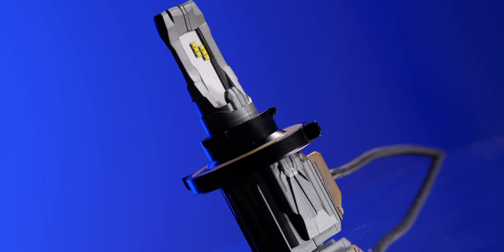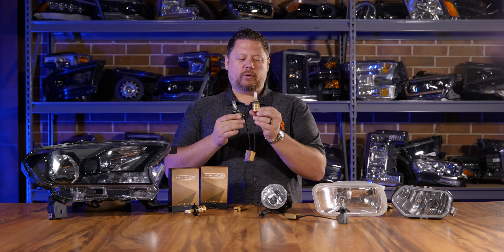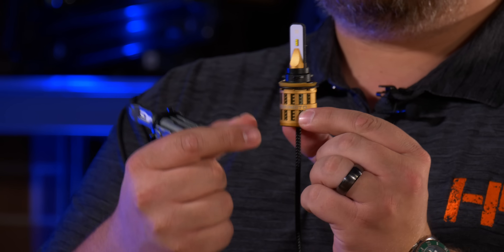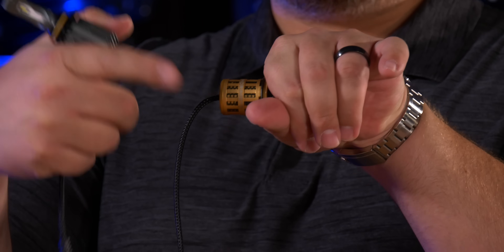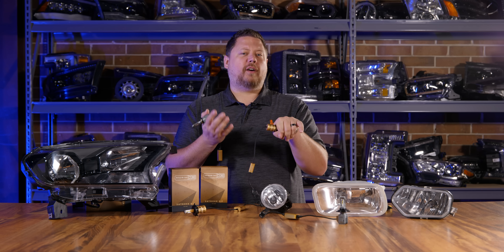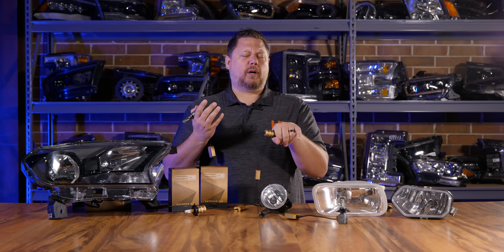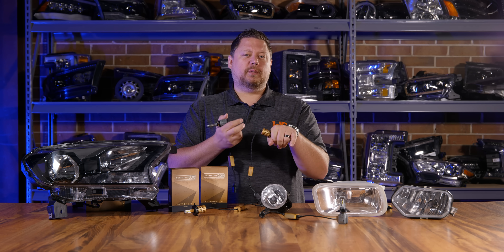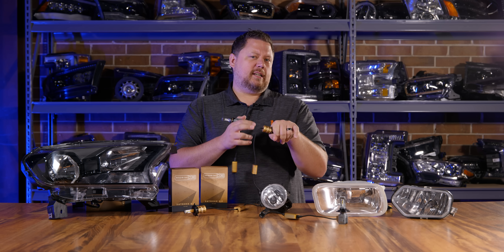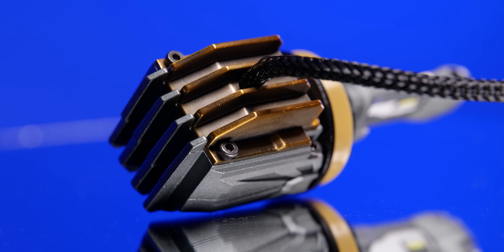The next completely revolutionary thing about these bulbs is the heat sink. The previous Morimoto 2-stroke had a heat sink on the bottom with the fan inside, but when installed, the fan circulates air outside the headlight — leaving it susceptible to damage from dust, water, snow, mud, or any debris. It's also sitting in your engine compartment working with hot air that's sometimes hotter than what the LED bulb itself creates. The new 2-stroke 3.0 has a completely sealed heat sink.